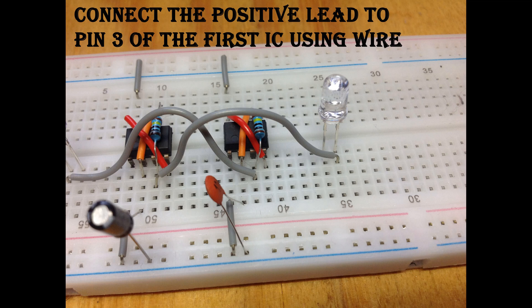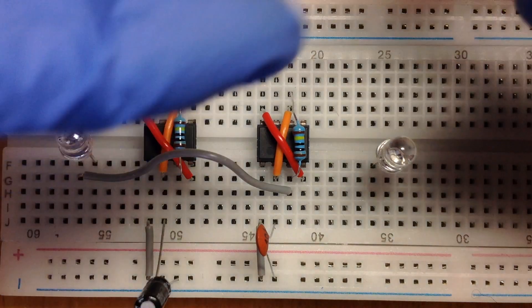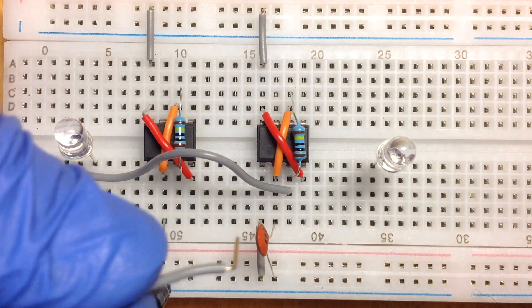Take another connecting wire and connect pin 3 of the first IC to the positive lead of the blue LED.